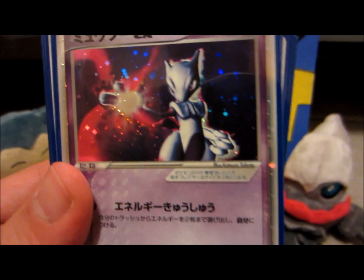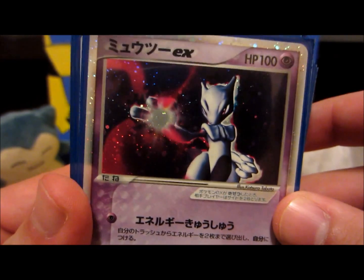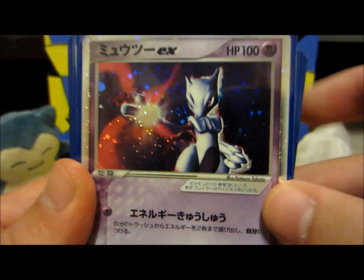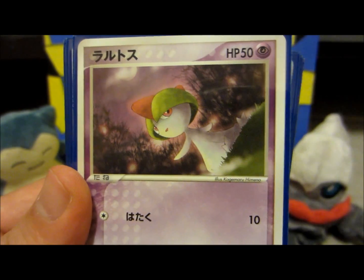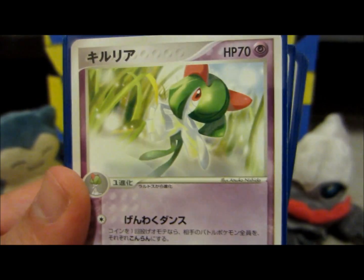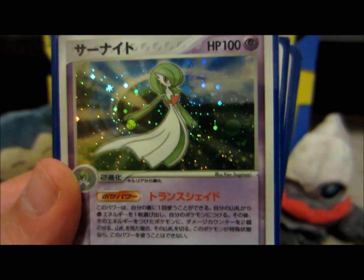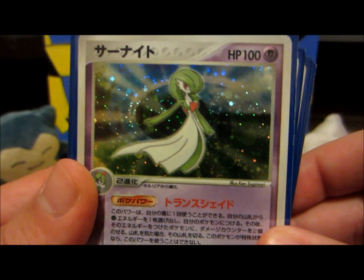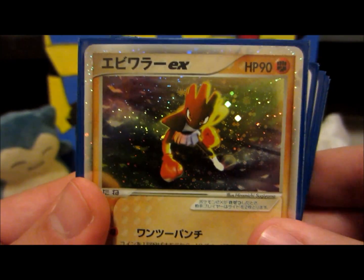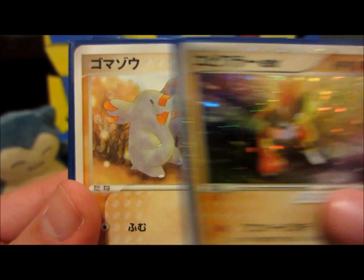Got Mewtwo EX — this is the original Mewtwo EX. Awesome set, awesome freaking EX card. Ralts, Kirlia, and a lot of people's favorite — Gardevoir. Hitmonchan EX. Yeah, there's only like five or six EXs in the Japanese set.